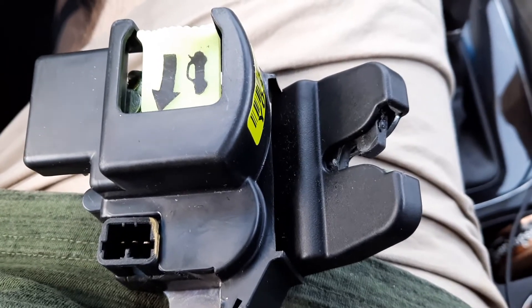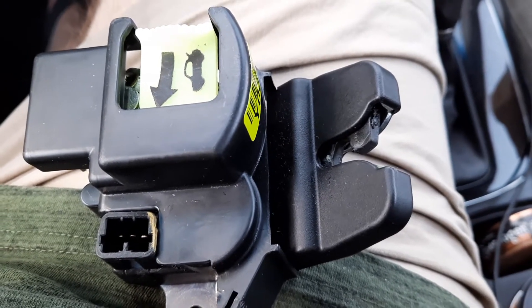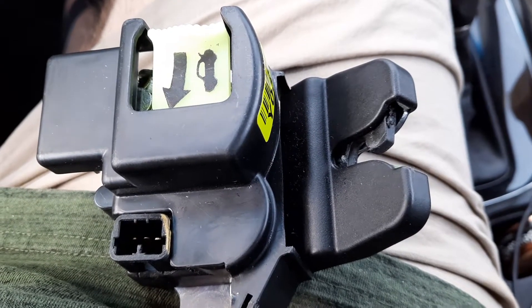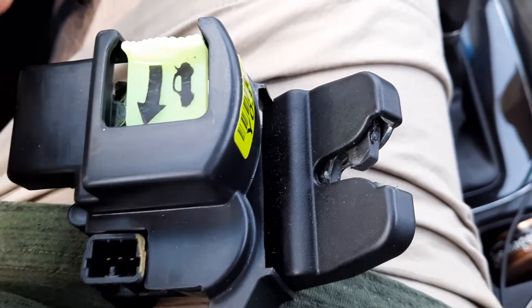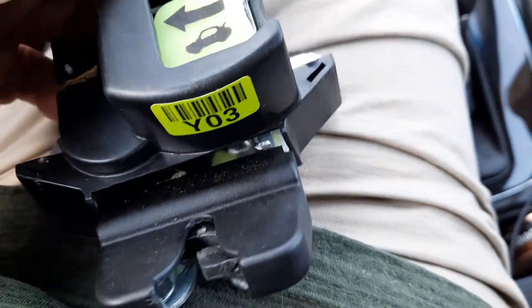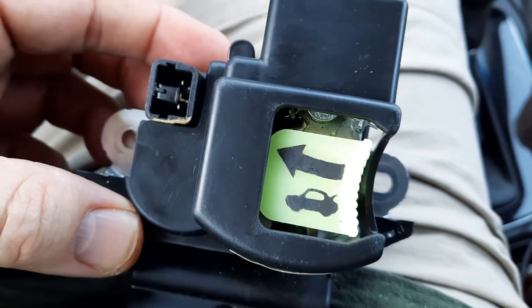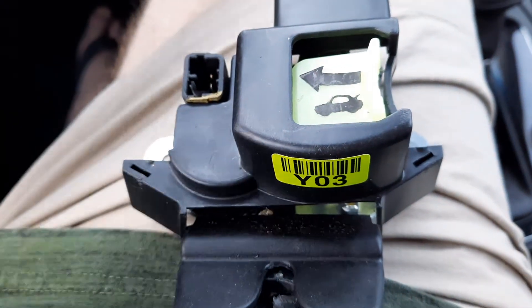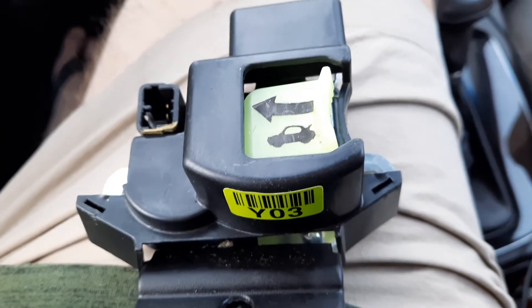Hello YouTube. Today's video is about replacing the trunk latch on a 2017 Kia Forte. This is probably going to work on 2012 through 2018. It's super easy. There's only two bolts right here and right there — they're 10 millimeter. You just take those out, and there are other videos showing you hands-on, but that's all there is to it. Two 10 millimeter bolts.